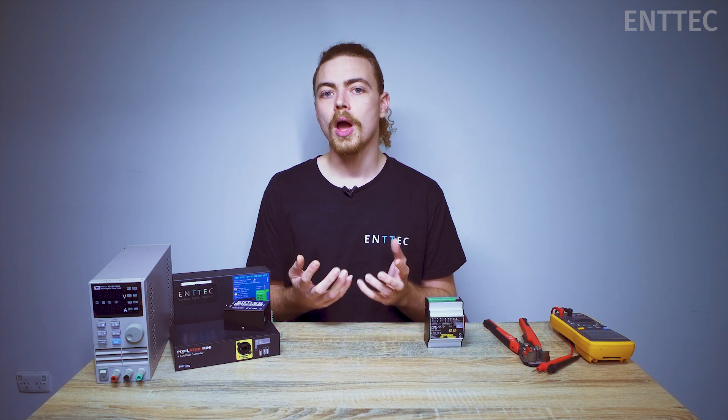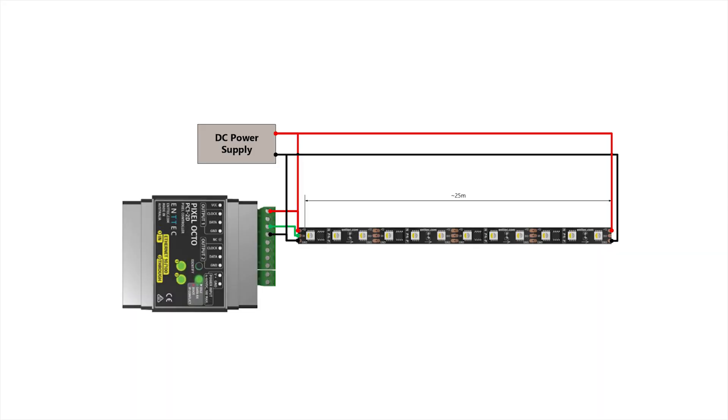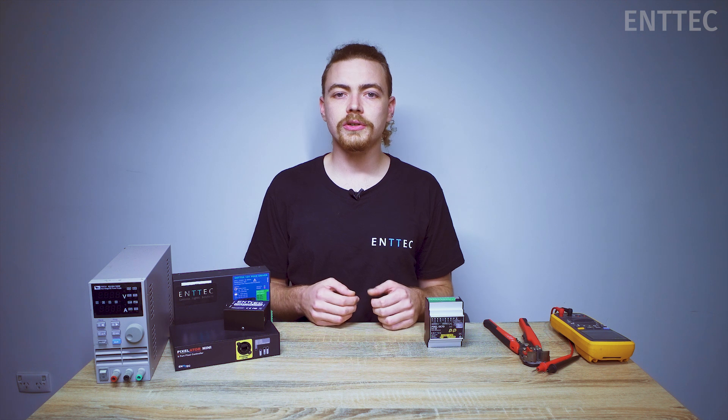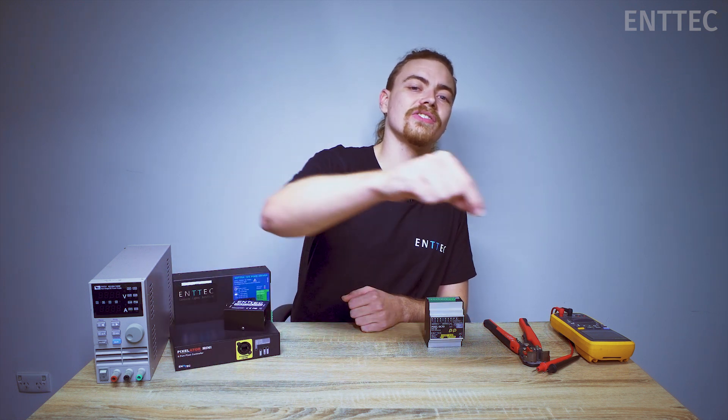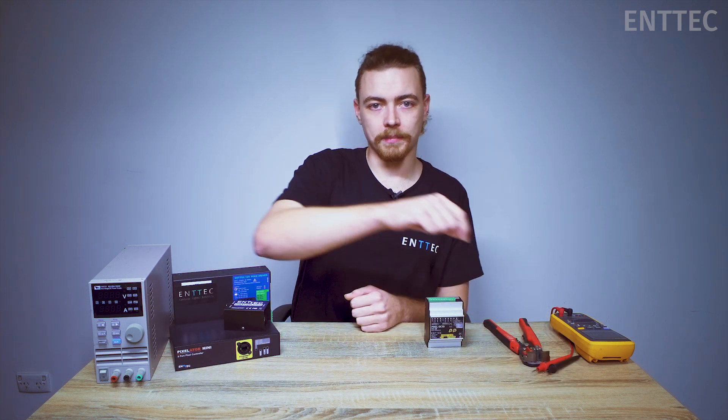In today's scenario we'll be covering a 25-meter stretch of 12-volt pixel tape. If we put our controller at the very start of the strip, this is what our layout is going to look like for a simple dual power injection. You'll notice there is no separate power supply powering the Octo. This is because the Octo is able to be back-powered from the tape via the ground and VCC connection. In this scenario you would need to use over 25 meters of cable to get from your power supply at the start of your pixel strip all the way to the second power injection at the back of the pixel strip.